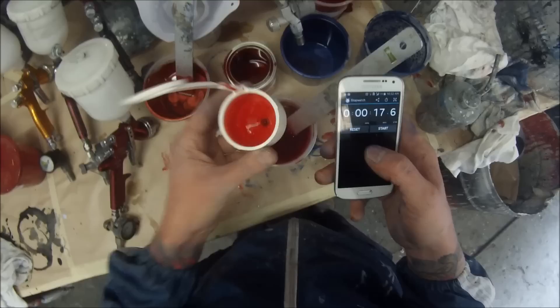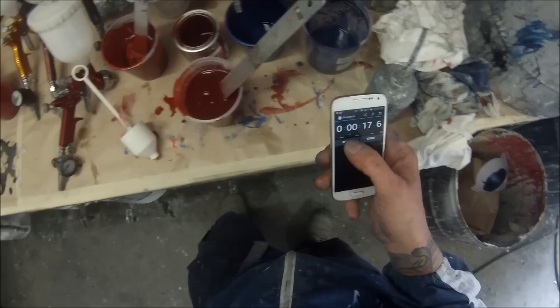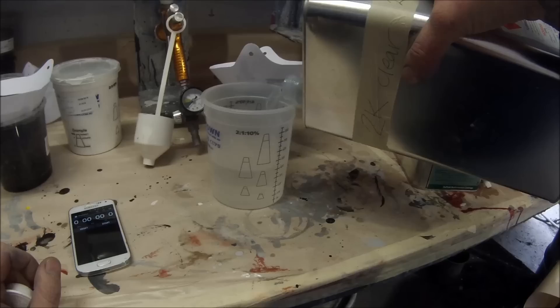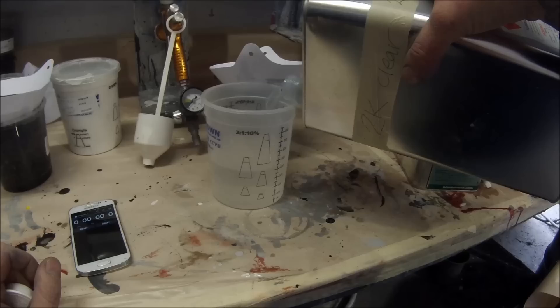That's about where we want it - right on the money, 16 to 18 seconds, so we were right on 17. This one is a Jukesone clear that I'm mixing up here - we actually buy this in a 20 litre drum and put it into these Standox cans for easier use rather than having to use the big tap. It's a 2 to 1 clear and can be mixed up with up to 5% reducer.